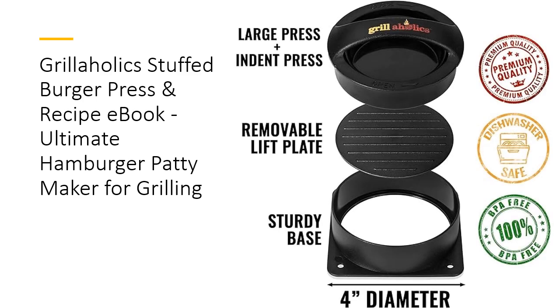Cleanup is a breeze with our premium materials. Made from BPA-free plastic, the Grillaholics Burger Press is designed for easy use and cleaning. Simply soak it in hot soapy water or toss it in the dishwasher. Spend less time cleaning and more time enjoying delicious burgers with family and friends.